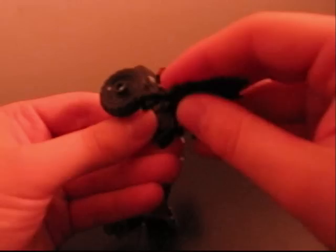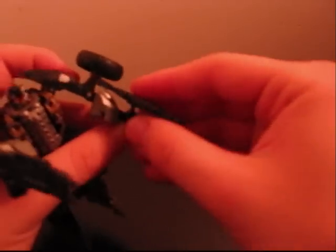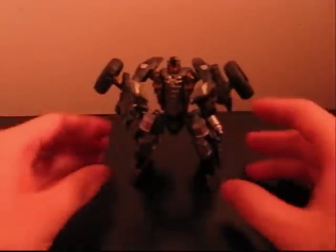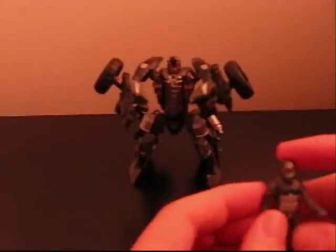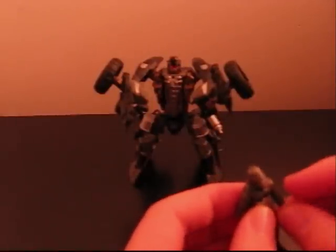Now we can give him his guns again. Simply stick them on the side of the bumper pieces and put them out to the side. He's not holding them in his hands exactly, but he's holding them somehow. Put the other one on and here you have him with both his guns — he's ready to kill and he looks totally awesome. I highly recommend this figure. He makes a great weapon for all the other Mech Tech, at least the Voyagers and leaders.